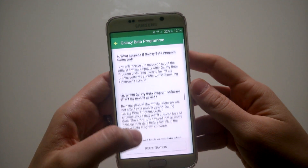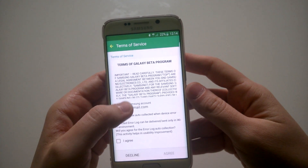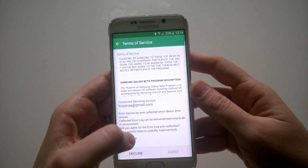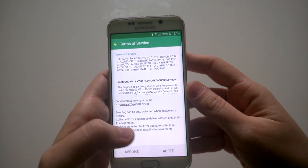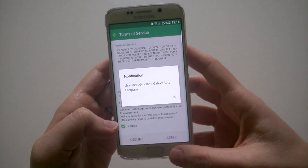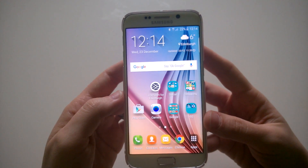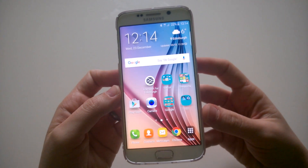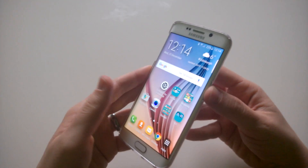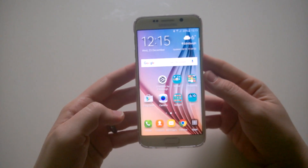After pressing join, read any information you want, then press 'Registration'. You have to agree to the terms of the beta program, enter your email address, and press agree. In my case I have already joined the beta program. There is a 24-hour waiting period — I haven't received my confirmation yet that I've joined, but I have applied for it.